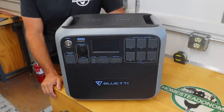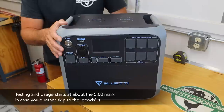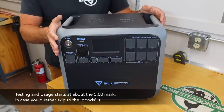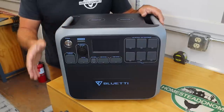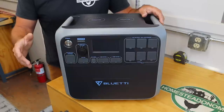Here is the portable power station I'm going to be testing out today — this is the Bluetti AC200P. In this video, I'll first go over the features and components of this power station, and then I'll go through a whole host of random things to test it on, like some tools here in the shop like my welder, chop saw, and table saw.